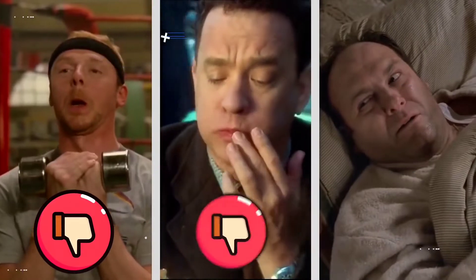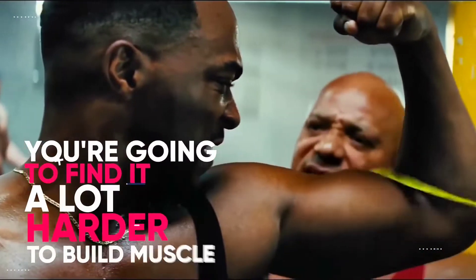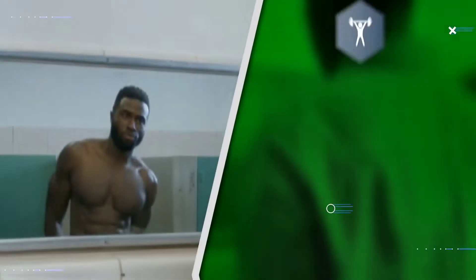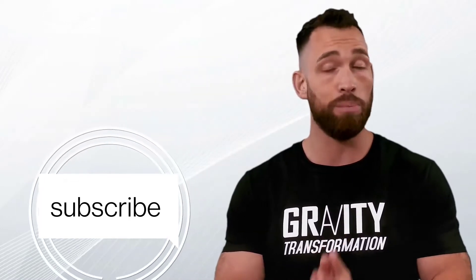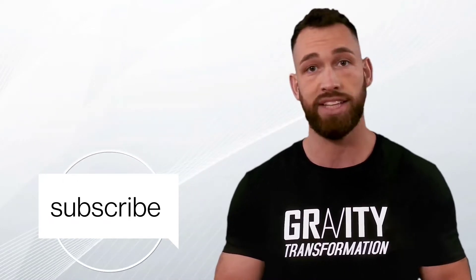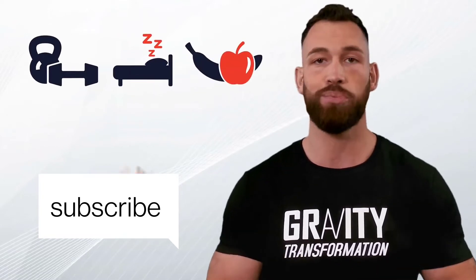On the other hand, if you don't train hard enough, you don't eat right, or you don't get enough sleep, you're going to find it a lot harder to build any muscle. So most of your results will come down to these three factors. And the good news is that there are a couple science-based tips and hacks that you can use to optimize each of these three factors to really speed up muscle growth.